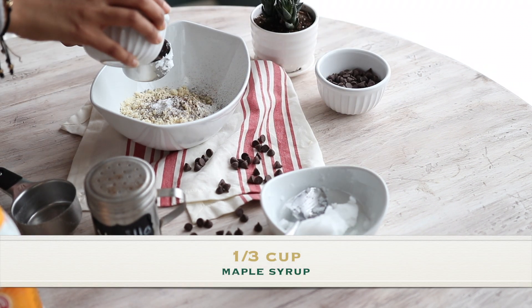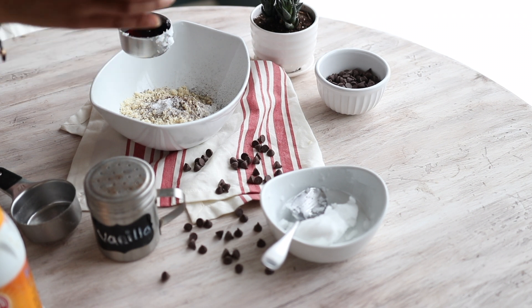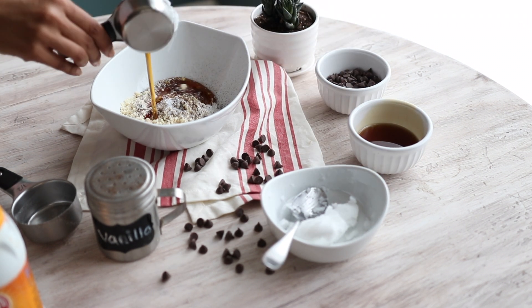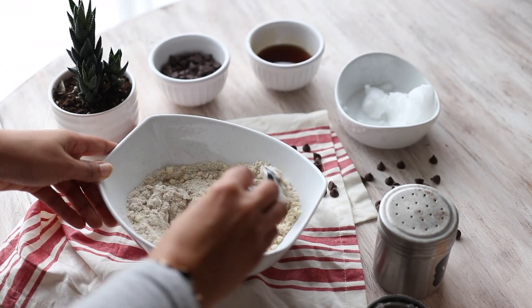Instead of using regular white sugar, I'm using maple syrup. And even though maple syrup is still a sweetener, it doesn't cause as big a spike of blood sugar as white sugar does, and it has a lot of vitamins and minerals in it because it's not as refined as regular sugar, and so the body doesn't deal with it as a toxin.